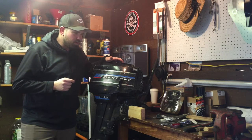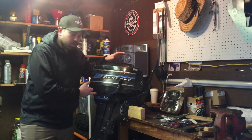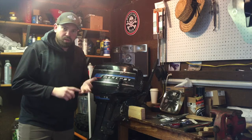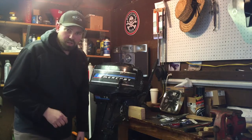The last time I used it, I noticed that out of the water port it was almost pushing little to no water. So that tells me there's something wrong — either the thermostat's plugged or the impeller itself is plugged. So we're going to start by pulling this lower unit off to replace that impeller.